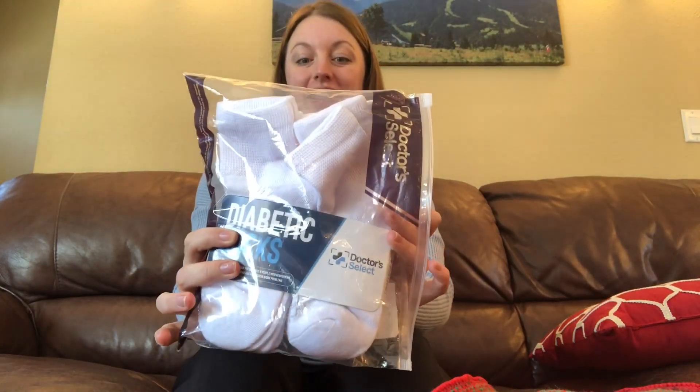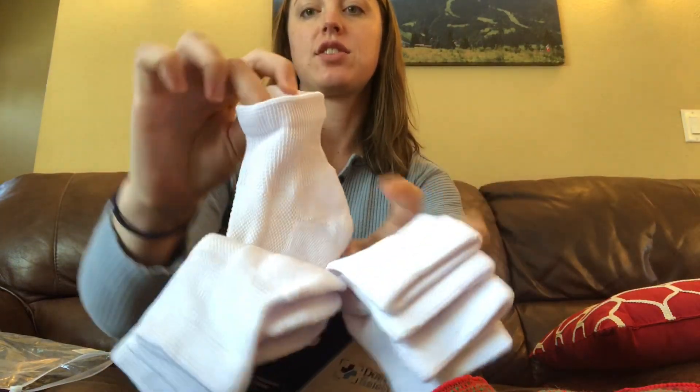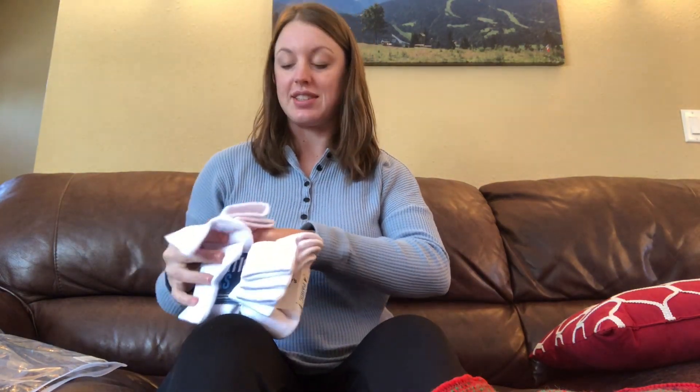Hi everyone, I have the Dr. Select Diabetic Socks here. What makes these great is they have this extra wide top here and they're super easy to put on and off. They won't cut off your circulation. So we're going to try a pair on just to see how they feel.